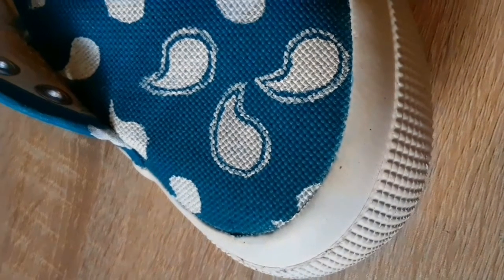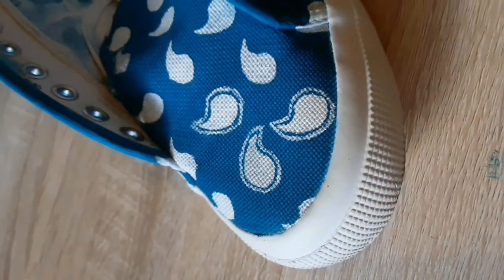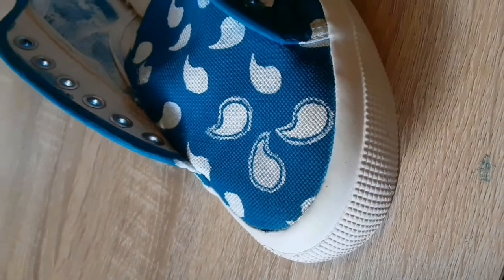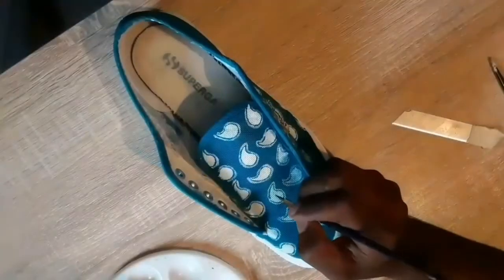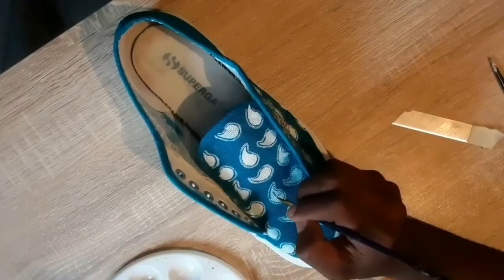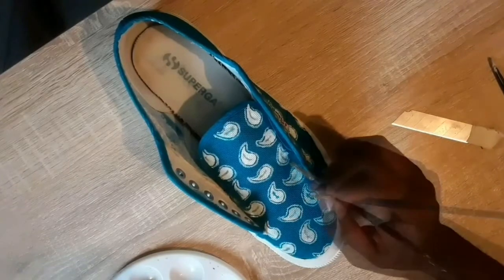After we're done with our drop-like patterns, to spice them up I added border lines around them. For this part I used my detailing brush and the blue paint to create these small curvature lines.